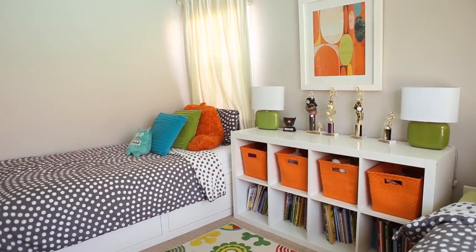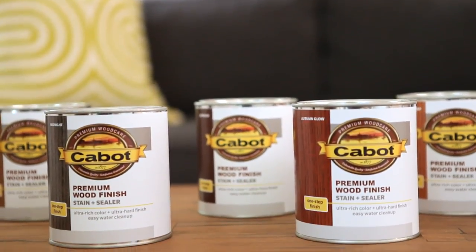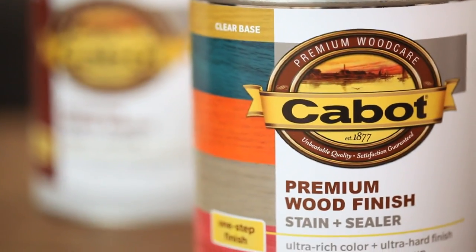Today I've chosen some of my favorite bright colors because it's going to go in a vibrant kids' room. But you can use whatever colors you want — you can personalize them for a family room or the living room. Cabot Wood Finish has a ton of different options that you can choose from.